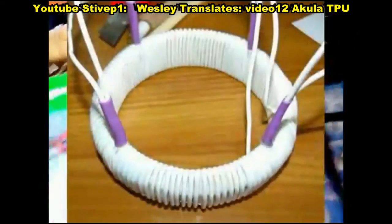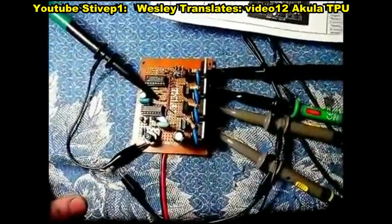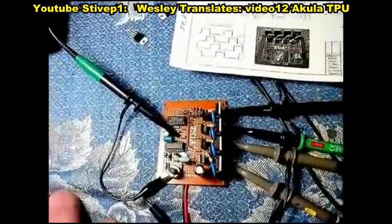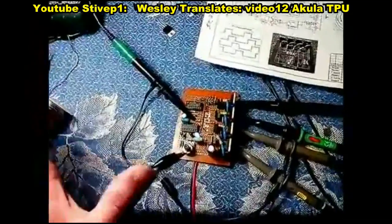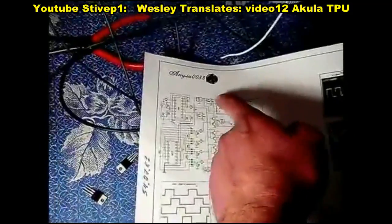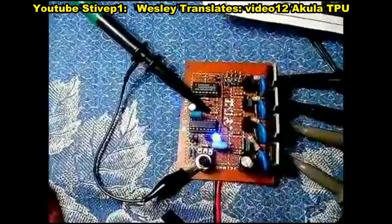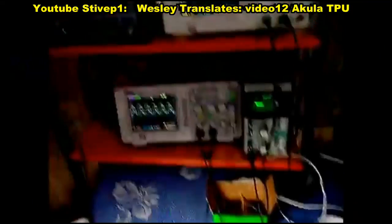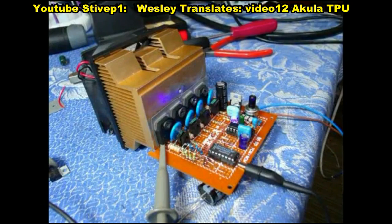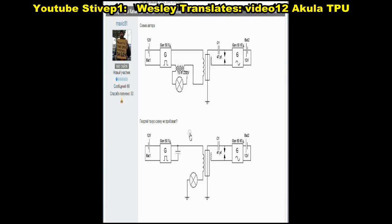I'm going to be testing it on this toroidal that I have — just for the purpose of checking if the circuitry is working. I have quite significant power: 25 amps each channel, standard voltage 15 volts. But if it is a diameter of one and a half feet — about 50 centimeters — then I think I would be able to give 24 volts standard voltage on the device.